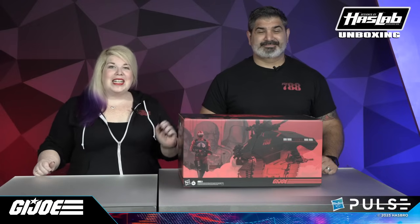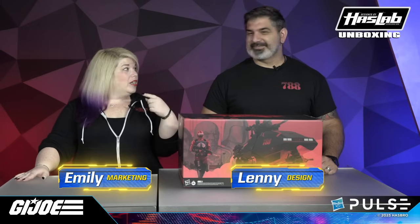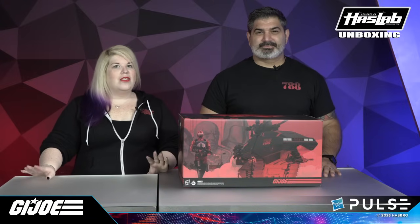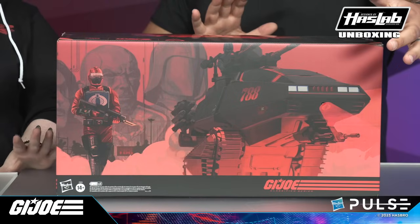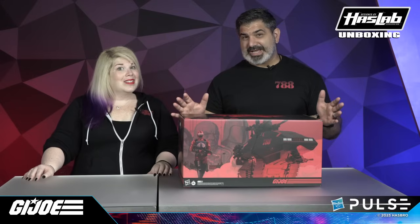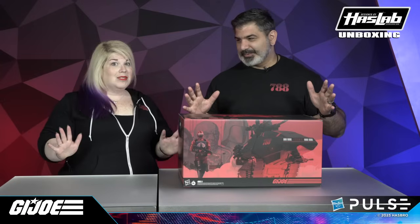Hello G.I. Joe Classified H.I.S.S. HasLab backers! We are so excited to be here with you today. Emily and Lenny here, and we are here to show you the very first unboxing video of the G.I. Joe Classified Series Cobra H.I.S.S. HasLab. We are very excited to open this thing up and show you what's inside. People have been waiting for a while, so let's get into it.